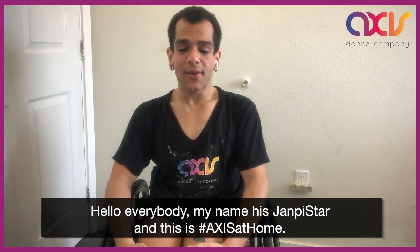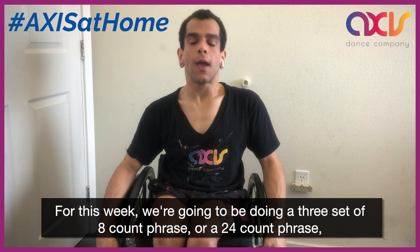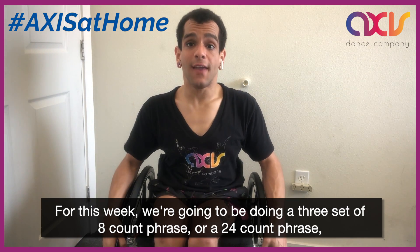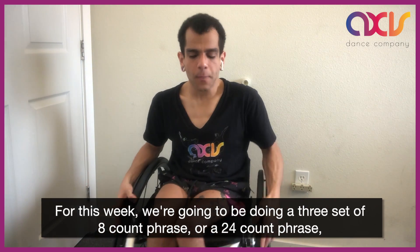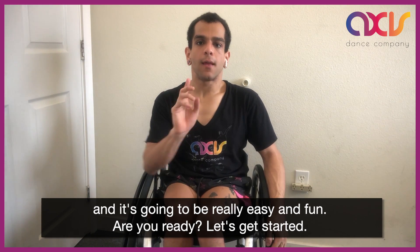Hello everybody, my name is Jampy Star and this is Axis at 4. For this week we are going to be doing a 3 set of 8 counts frames, or a 24 counts frame. And it's going to be really easy and fun. Are you ready?